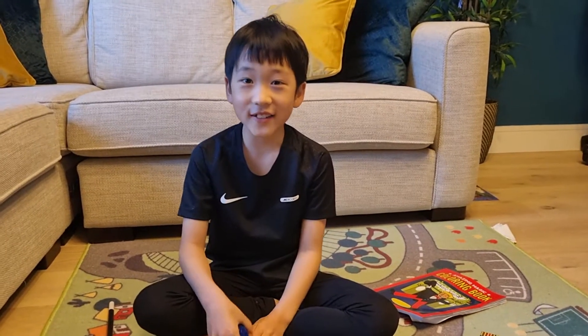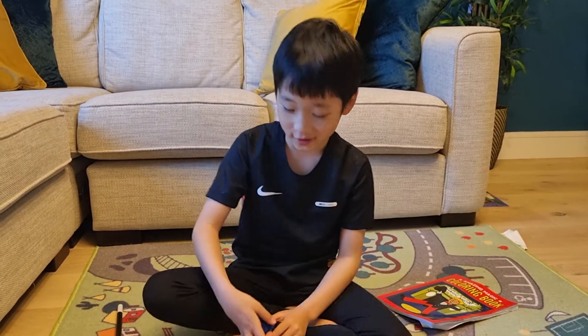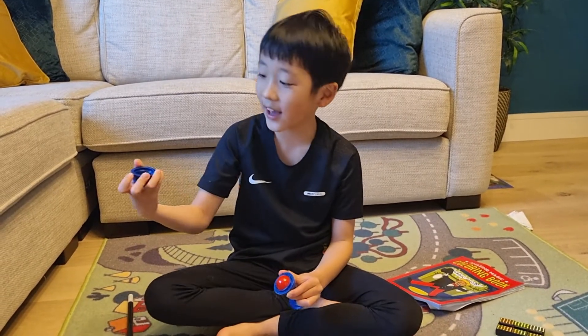Hi, my name is Matthew and I really want to show you this magic trick. So now there is an egg.